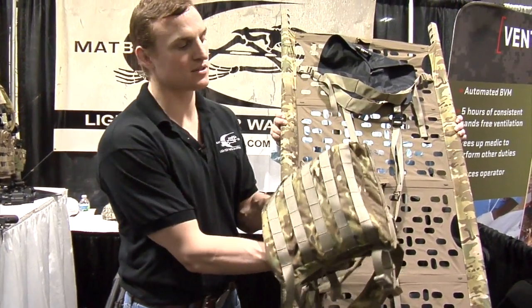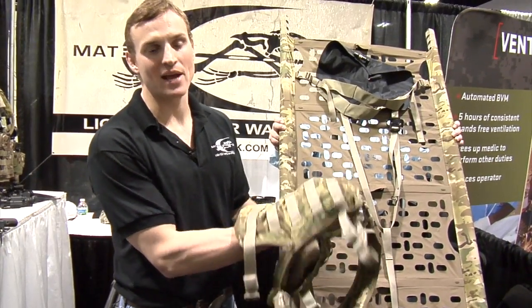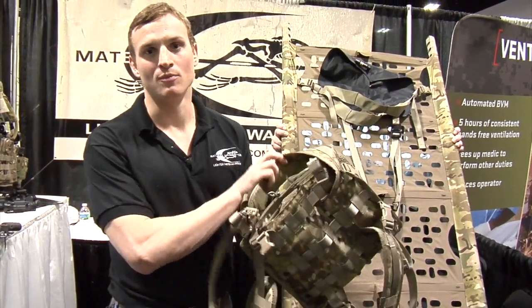When it comes in this package, it's about the size of a laptop and fits directly on your back as either a backpack or MOLLE to your plate carrier.